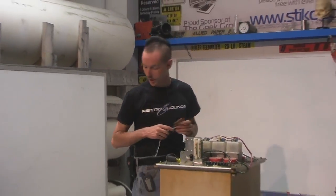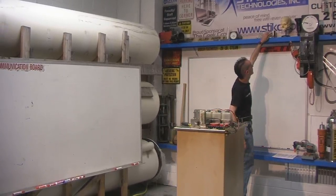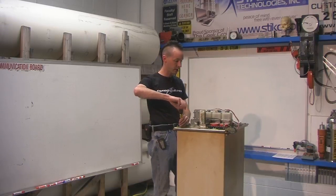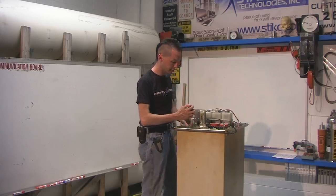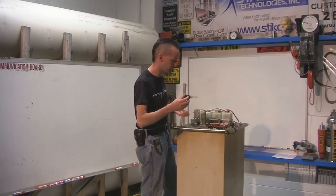We're going to take apart this big box. We're going to take this apart, and together we will learn what it is, and I'll do what I can to explain the parts as I know them. Any that I don't know, I'll tell you, and you guys can write in and say what that is, and we'll have fun, because this is what we do here.